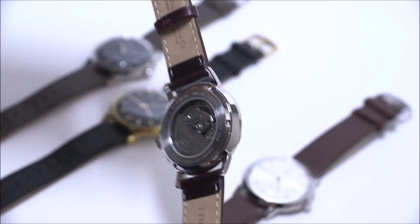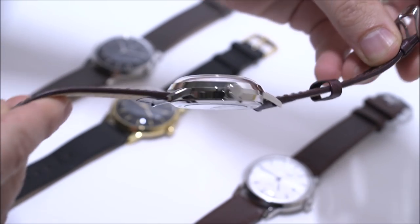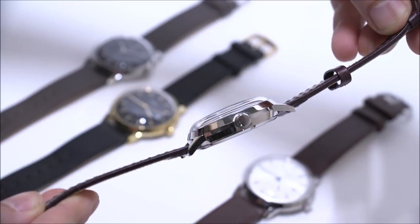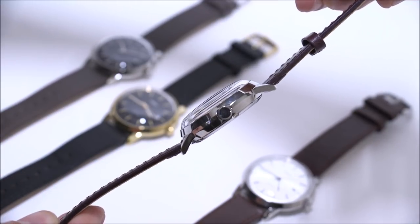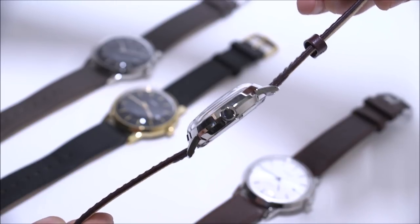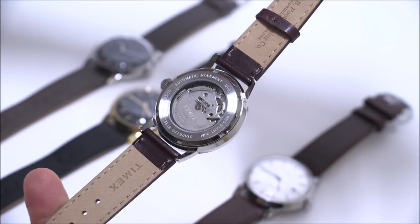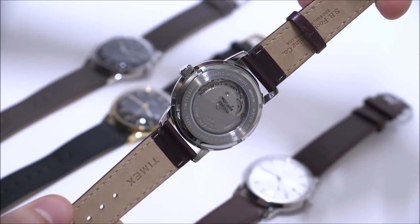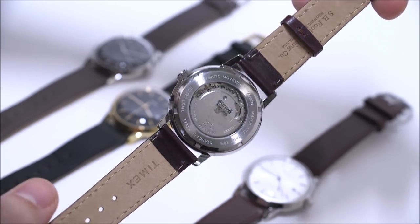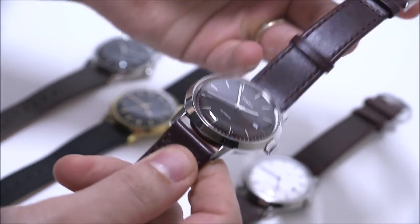A lot of people can easily graduate into a timepiece like this. If you are a watch lover and you don't wear dress watches very often but want something cool and fun, this is a very inexpensive way of having an all-purpose dress watch. I really like the case design. You can see it's very fluid in how the acrylic crystal integrates with the bezel, which integrates with the overall case — a very good looking case at this price level. You can see the display caseback and the Japanese-made automatic mechanical movement.